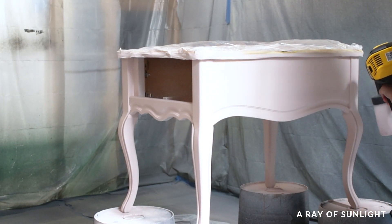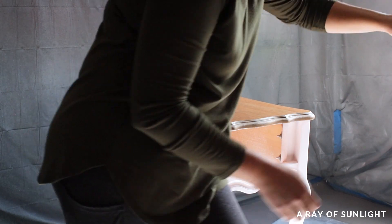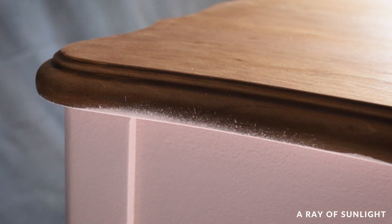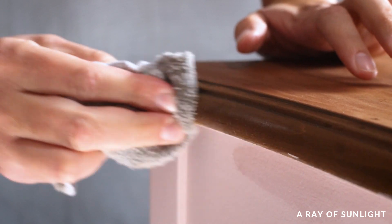When the paint was dry, I removed the tape and I apparently did not do a very good job taping because it had lifted up and paint had gotten underneath it. Thankfully though, it easily wiped off with just a damp rag, even after it had sat there for a couple of days.